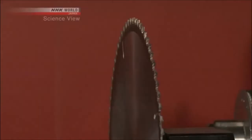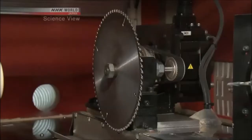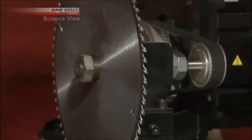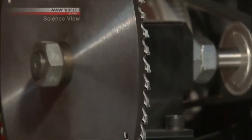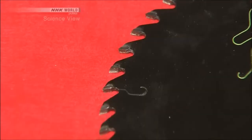The secret lies in the precise control of the saw blade. But circular saws are usually used to process lumber, right? Yes. People think of them as cutting tools, but we're using them as carving tools. And the many teeth on the blade make carving much more efficient. The computer-controlled 3D lathe can carve out complex shapes in just a few minutes.